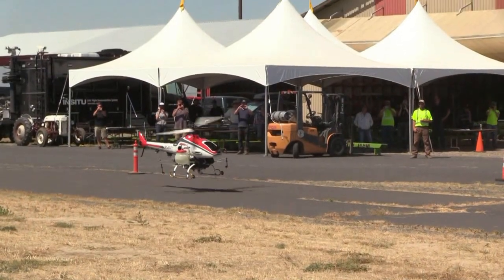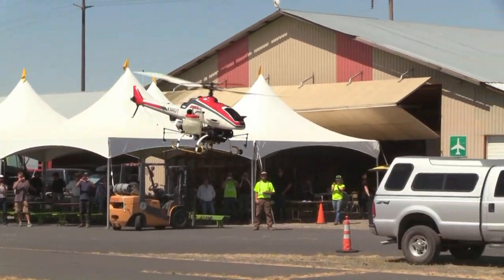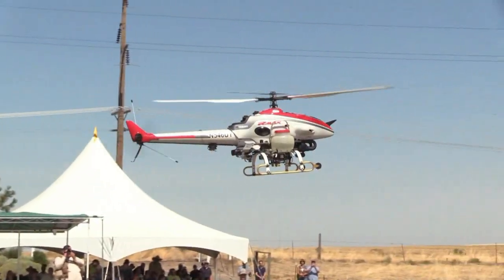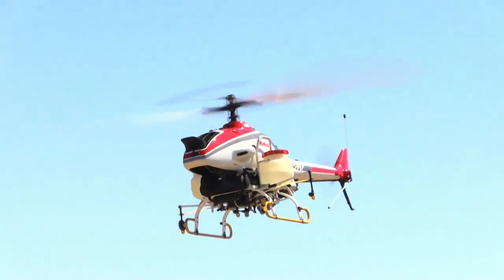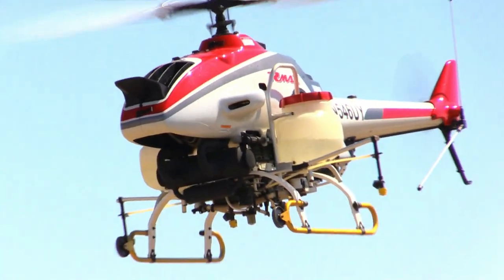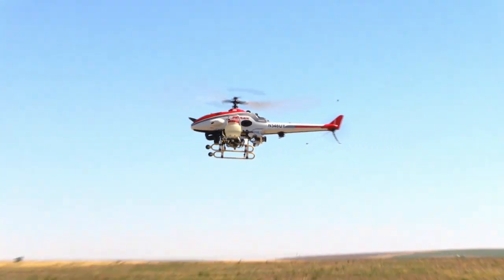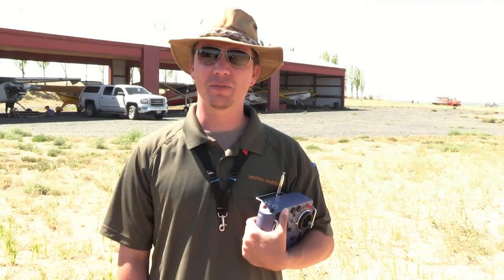The way to get one of these aircraft would be to go through first FAA approval and gain the authority to fly one. The jump between 55 pounds and 200 pounds is large, so the FAA is not just going to put a blanket approval on something this big. So you'd start there, and then you would have to go through FAA Part 137, which is Aerial Application Certification, and then your local DPR or pesticide regulation to get that license. And then you would have to start approaching Yamaha to set up a lease and maintain the aircraft.